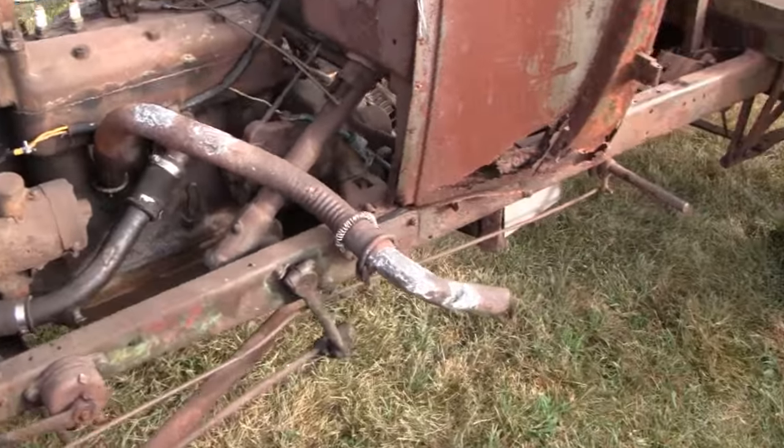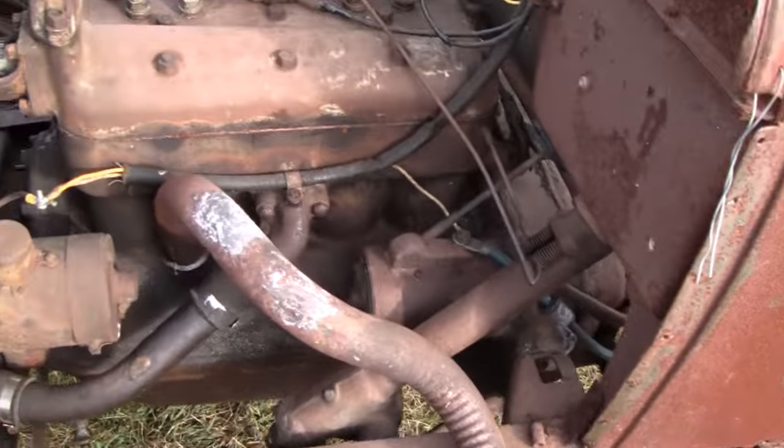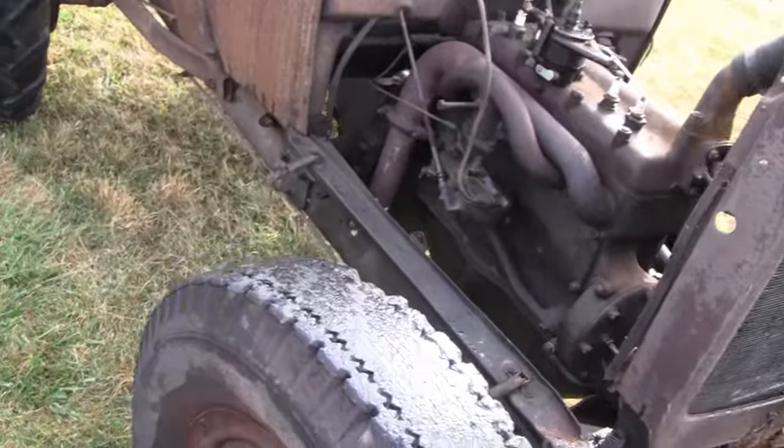We're going to take them for a ride. Look at that — exhaust is all poxied up. Do you have any idea what year these are, Martin? No, I don't.